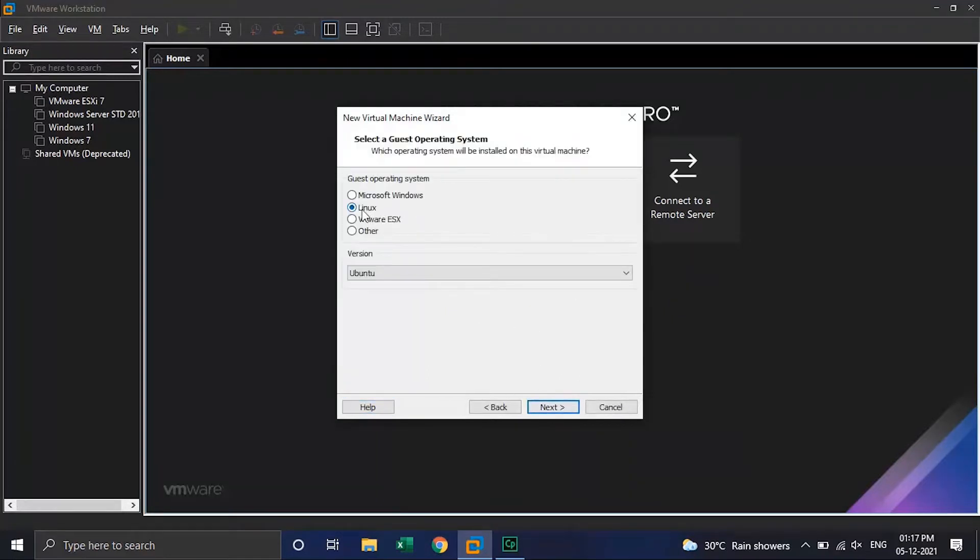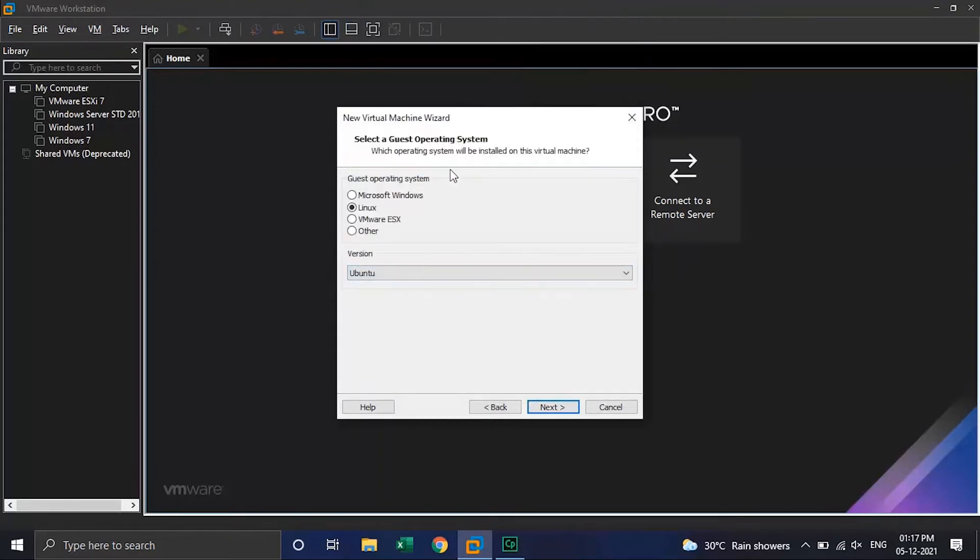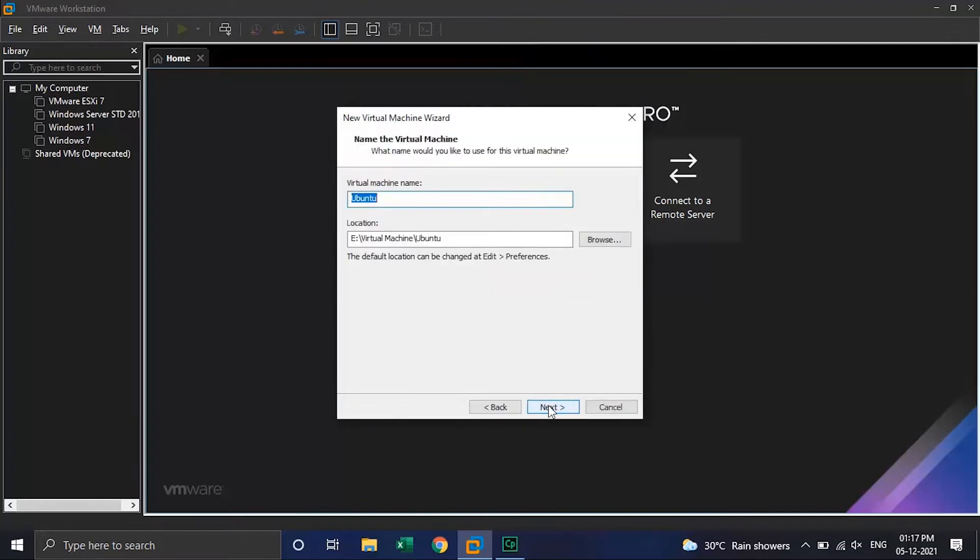Over here, select the guest OS to Linux and version to Ubuntu, and click on the Next button. Give your virtual machine a name and click on Next.